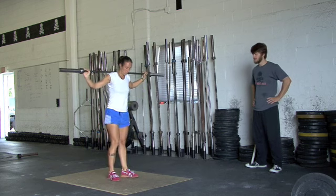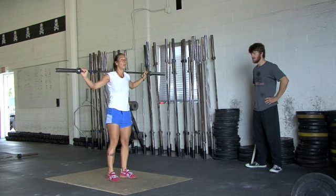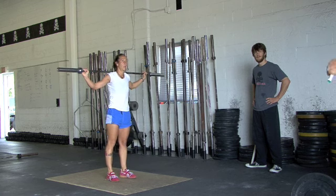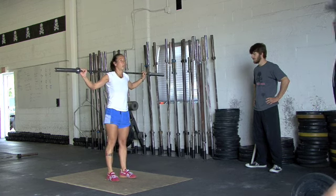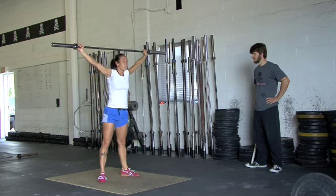Reset your feet so the feet are underneath the hips. Now you're going to do the same movement as your feet — you're going to stretch slightly to the side and you're going to receive that bar in your overhead squat. Smash balance. All the way underneath it. Nice job.